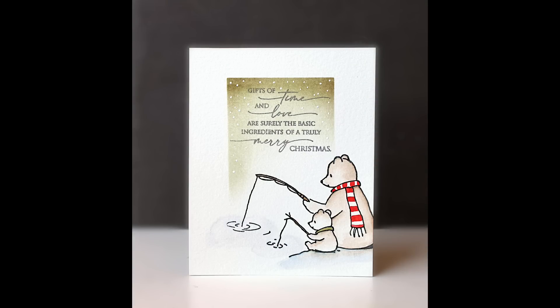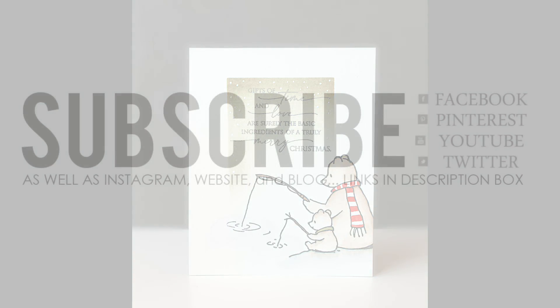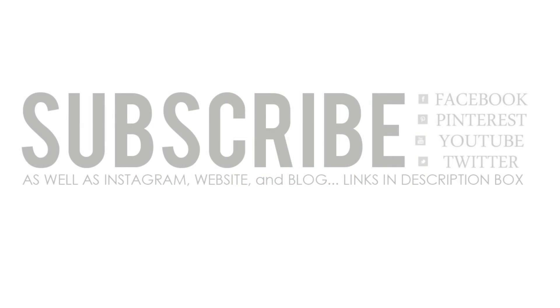That completes this video — I hope you made it to the end and that it wasn't too long. If you enjoyed it please be sure to give it a thumbs up and subscribe to our channel. You can also continue to connect with Penny Black on Facebook, Pinterest, Twitter, Instagram, our website, and our blog — all linked for you down below. Happy stamping!